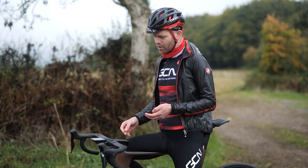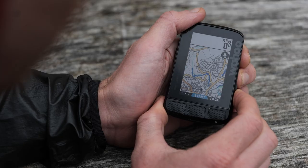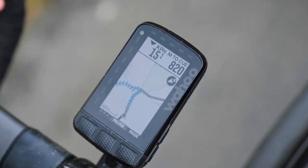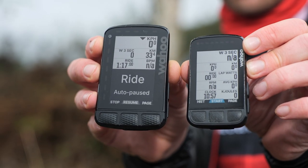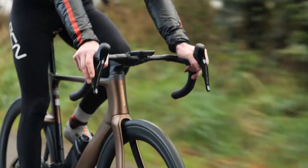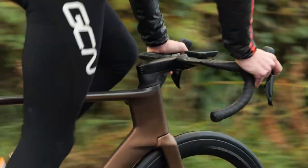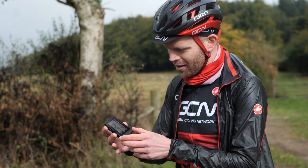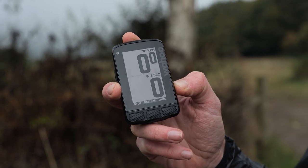According to Wahoo, the Roam is for those riders who see each ride as a new adventure. What this means is that it's got a much bigger screen than the Bolt — you can see if I put the two side by side here. The bigger screen makes it better for navigation because you can fit more map on there, but it's also useful for riders whose eyesight isn't as good. My septuagenarian dad loves the Roam for that exact reason because you can zoom in on the stats and make things like your speed really big.